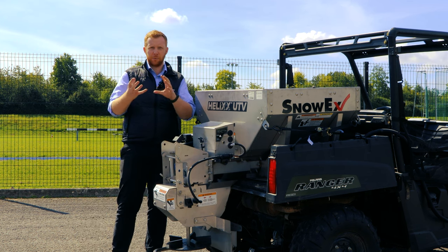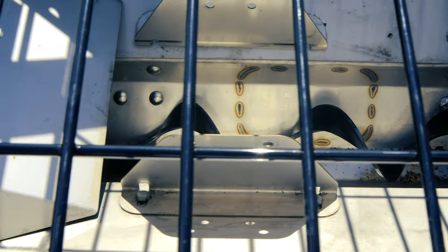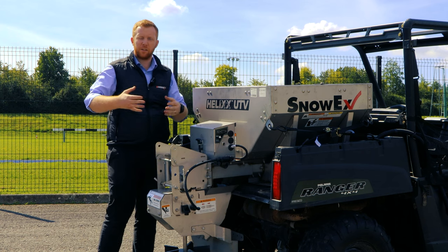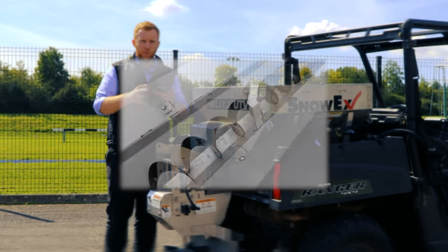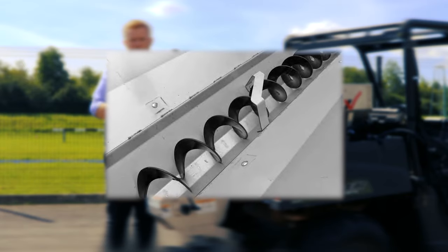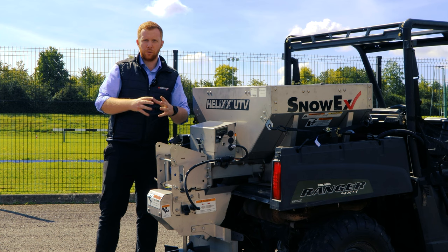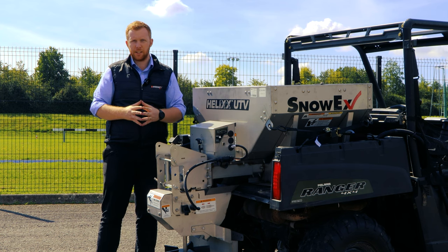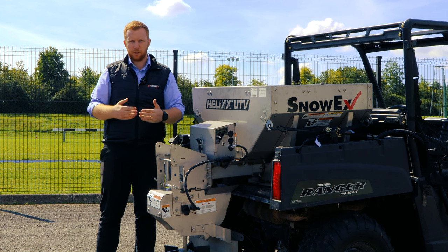The Helix name comes from the design of the actual auger. The auger is what moves the material from the hopper to the spinner — it goes front to back. The hopper is designed like a valley so that the material inside falls towards the auger itself. The auger has a very unique design, not like conventional augers, which allows for no clogging of the material regardless of type, and the flow of material is far superior to a conventional auger system.